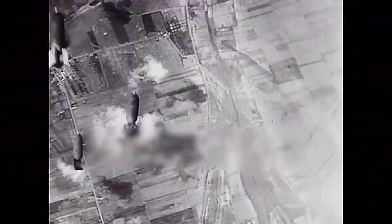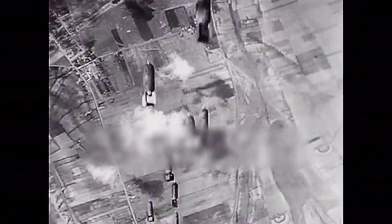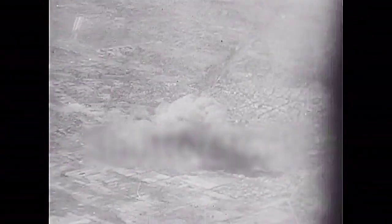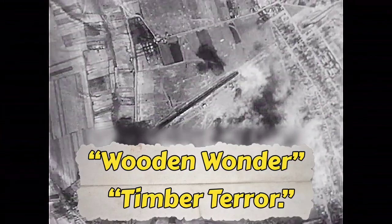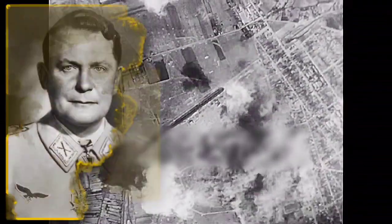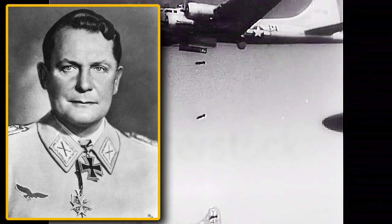On a separate occasion, British Mosquito pilots conducted very low-altitude bombing of Gestapo headquarters, destroying important records and freeing numerous prisoners. Due to daring raids such as these, the Mosquito came to be affectionately known by the nicknames Wooden Wonder and Timber Terror. Even Hermann Göring himself held the Mosquito in high regard.